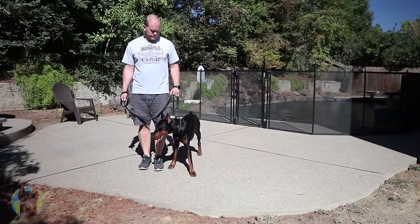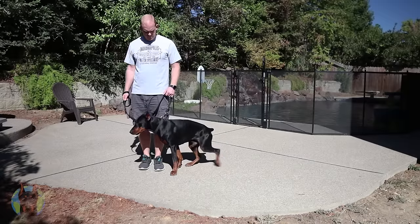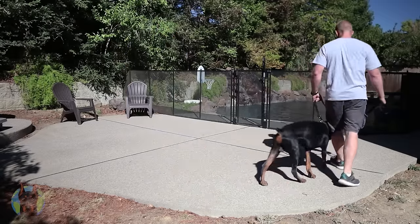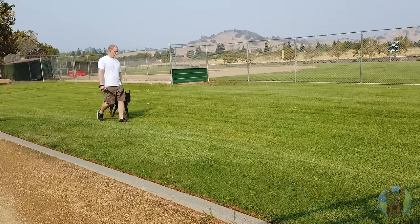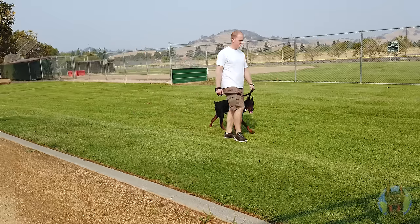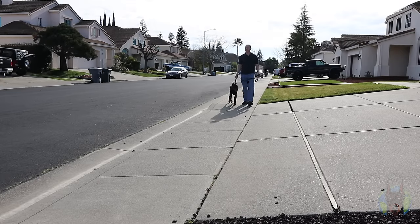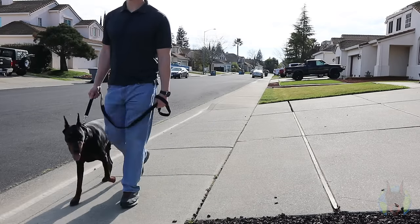Then call your Doberman back into the heel position, reset, and begin the walk again. Dobermans want to explore and they're dominant dogs, so they'll naturally want to pull on that leash. But you need to communicate with 100% consistency that when they pull, the walk stops immediately. In the short term, you might find yourself stopping all the time, which can be frustrating, but in the long run this is going to make walking your dog so much more of a joy.